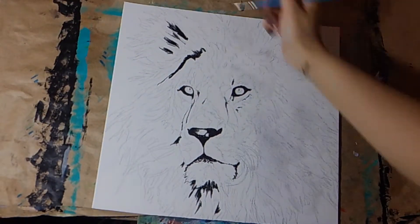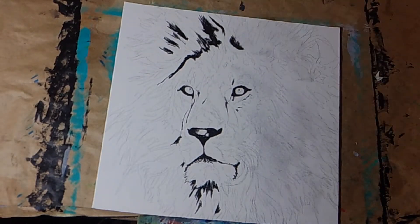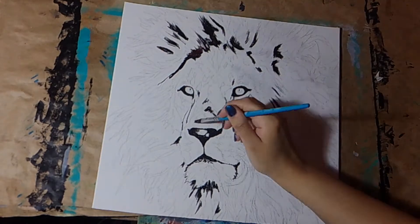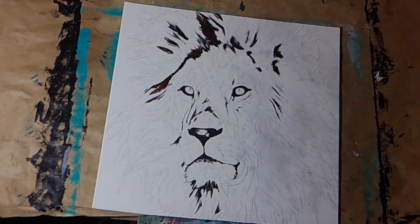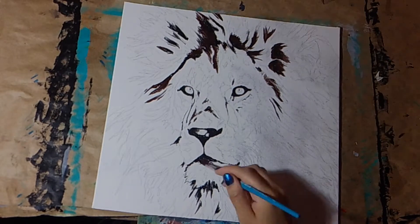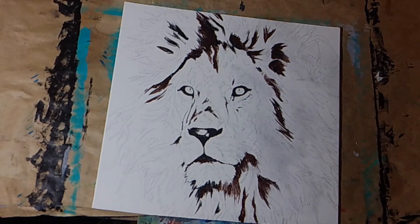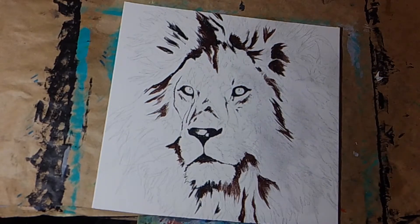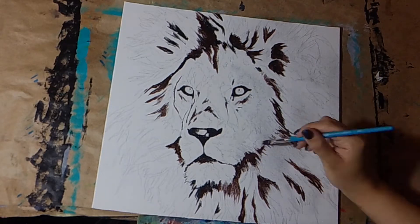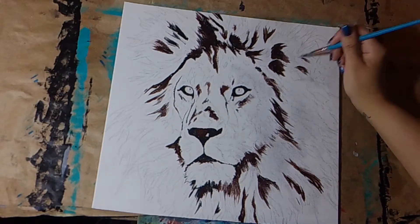During my underpaintings I'm focused on detail but at the same time not hyper-focused on detail. When I'm doing an animal I'm trying to map out the direction of the fur. I'm trying to get the values in place. I'm not super focused on details because I'm going to end up painting over it in other colors later. A lot of this will get covered up, but some of it will show through.